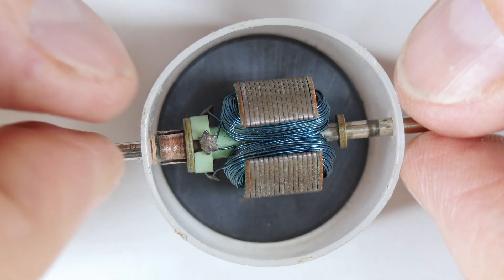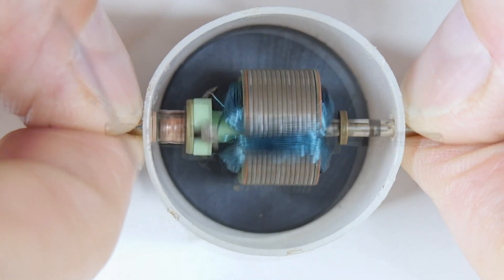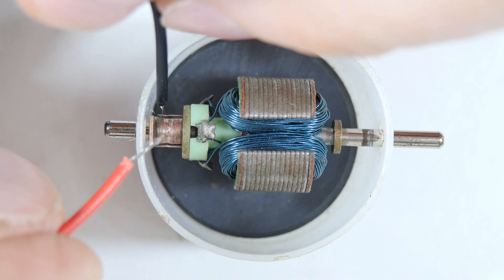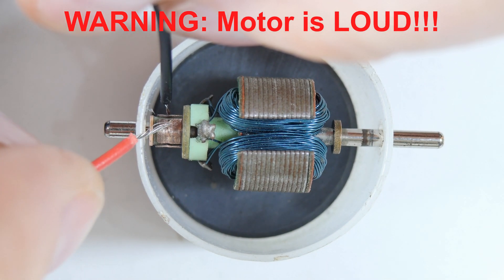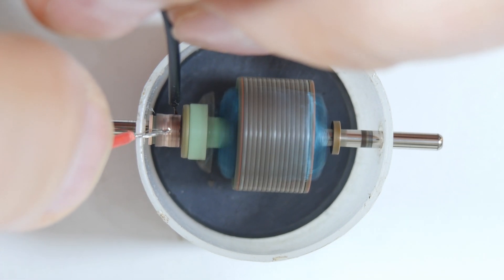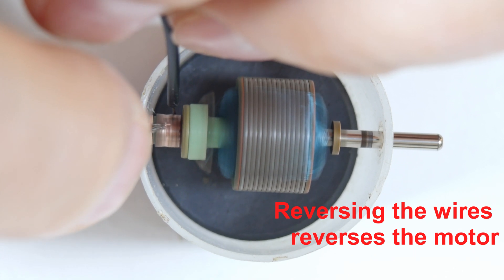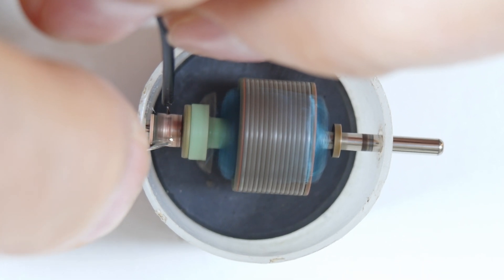This will be our little electric motor. Let's do a demo and show you that it really works. I've got two AA batteries sitting just off camera, and if I can get these wires just to the right place, we can start it spinning — and depending on where I put the contact, it goes faster and slower.